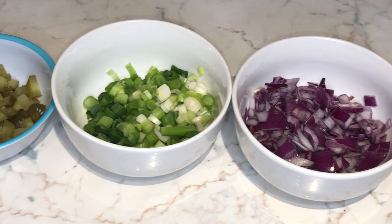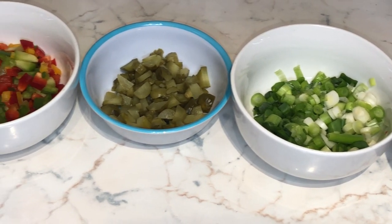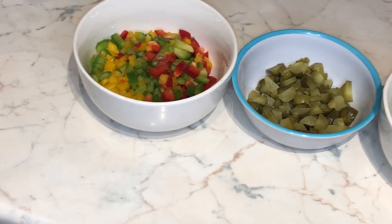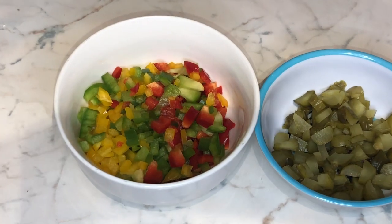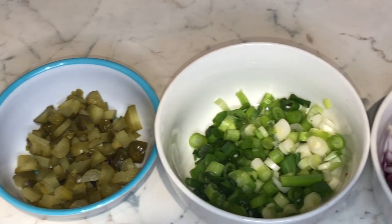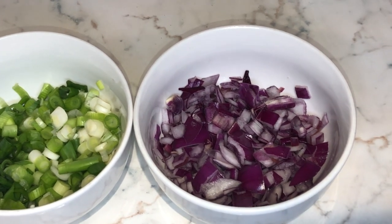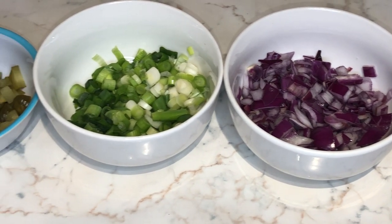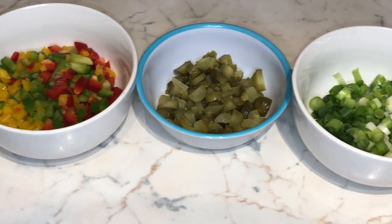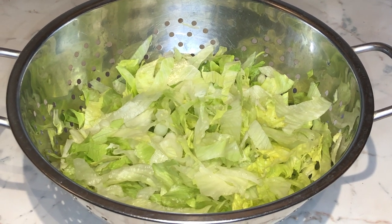Next I've put aside a few toppings that we will use later. You've got your red onions, spring onions, chopped up gherkins, and mixed peppers. I've also washed my salad which I will add later.